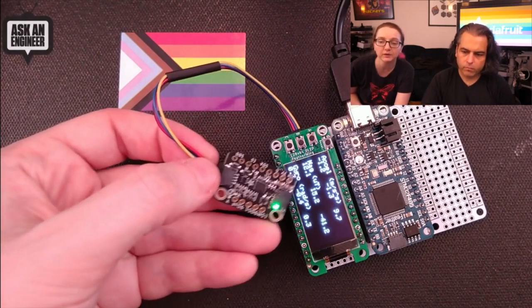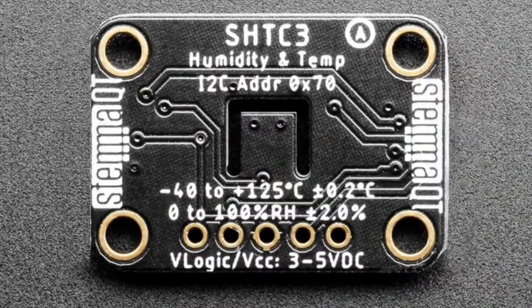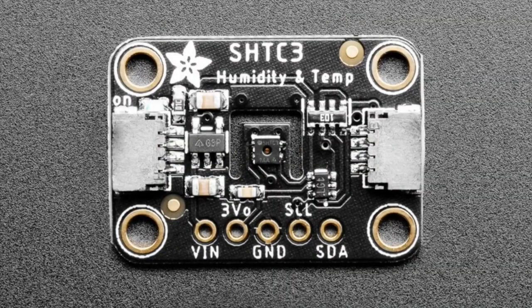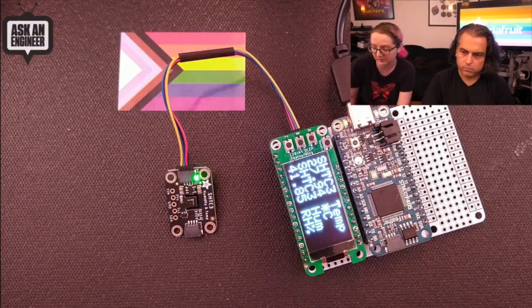The star of the show tonight — besides the community, the customers supporting each other and trying to make a difference — we also have the SHT C3, made in a STEMMA QT format with a nice little cutout. It's a very simple but effective humidity and temperature sensor with two percent relative humidity accuracy and 0.2 degrees Celsius accuracy, which is quite good. Usually you don't get good temperature accuracy with humidity sensors, but this one delivers both. The chip only has four pins and we do the level conversion for you.